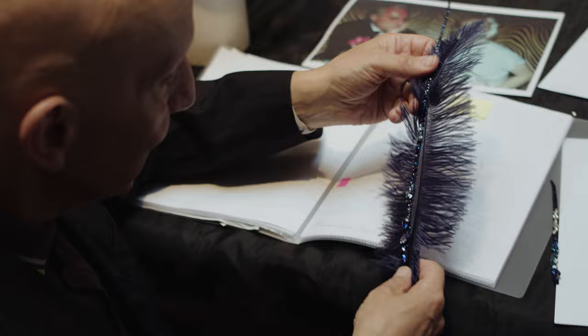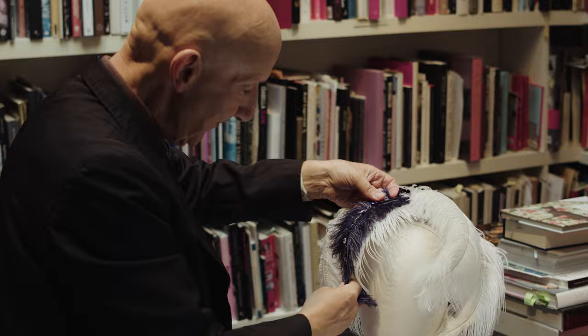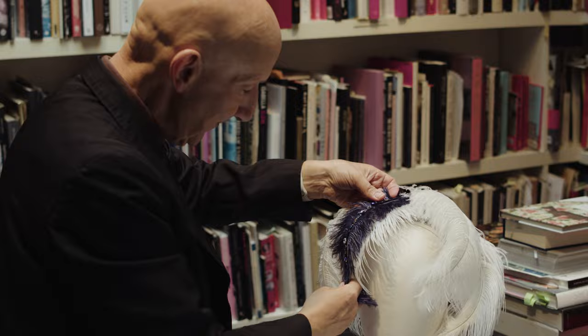I think this is going to look really, really beautiful. I can't wait. If only Marlene was alive today, I'm sure she would like to wear it.